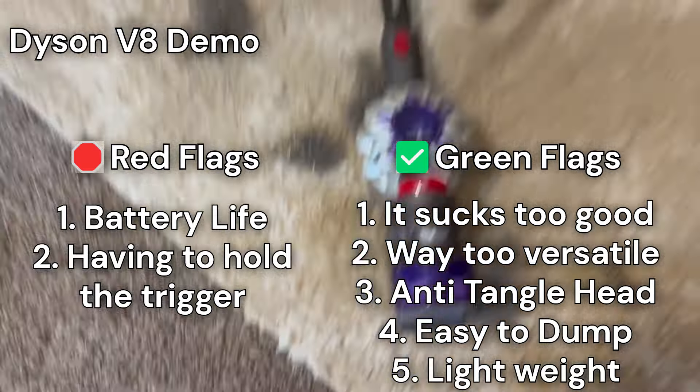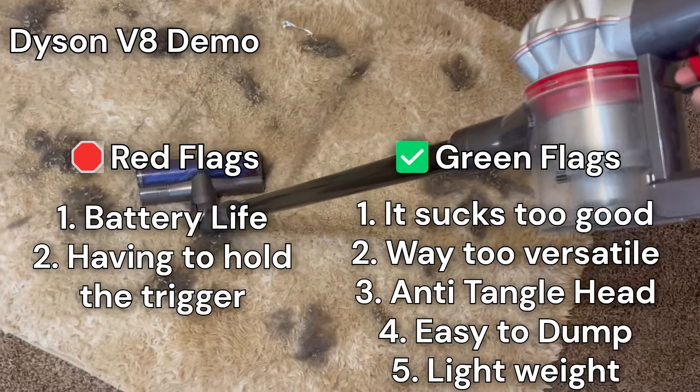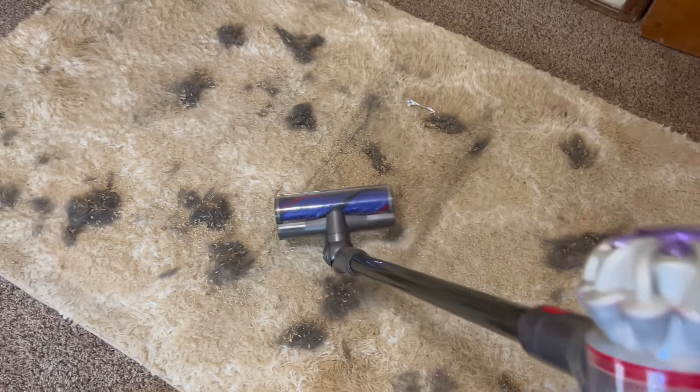All right, this is the Dyson V8. The only thing I don't like about these Dysons is you have to hold the trigger the entire time — you can't just press it and keep going. Other than that, I think it's a pretty good vacuum.